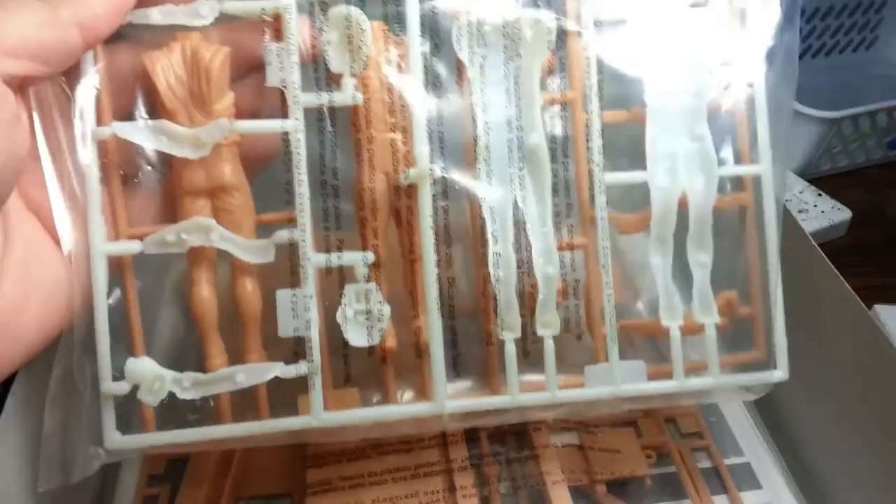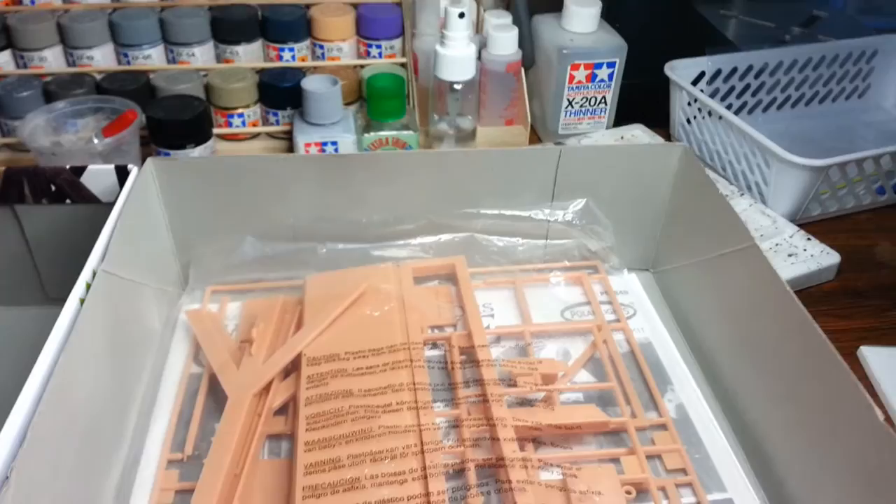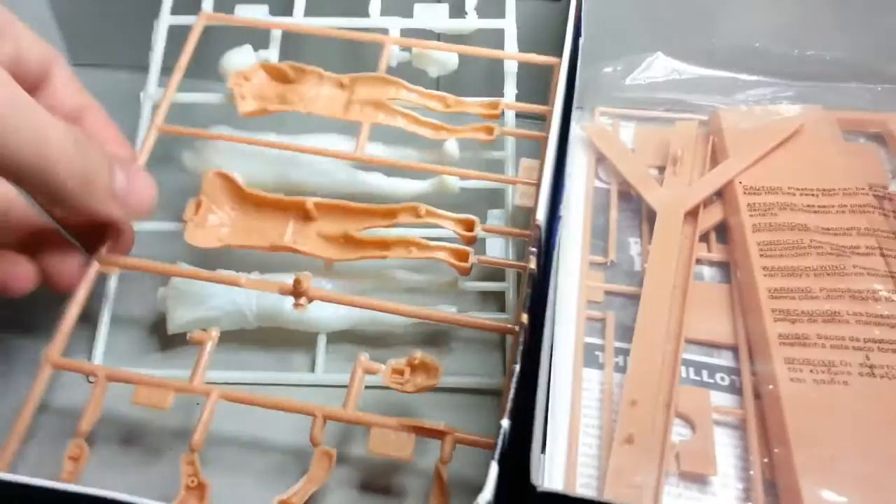The first baggie — we've got the figure. Like I said, one of them is the glow-in-the-dark sprue and one of them is just a standard sprue. Let me open that up. And his head just fell off, which is funny. It's a little bit premature, buddy.